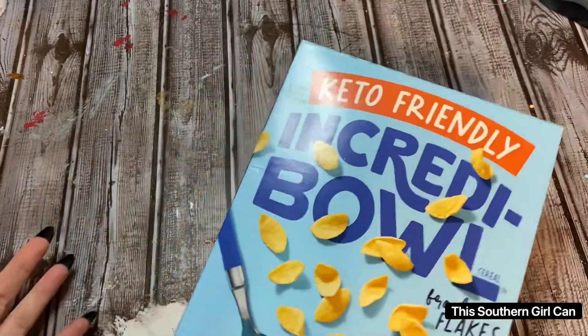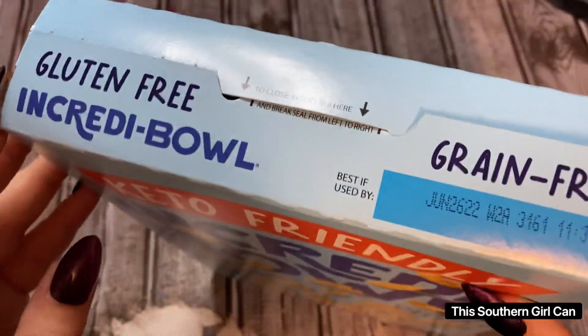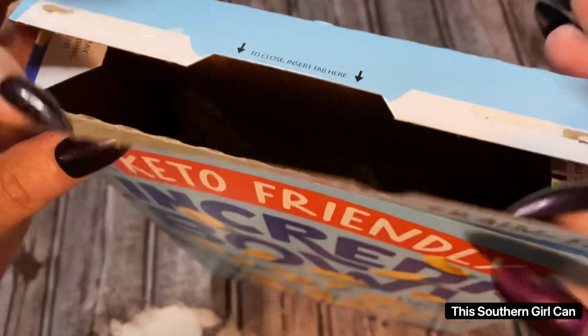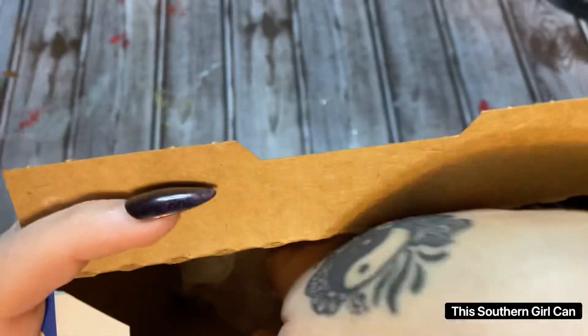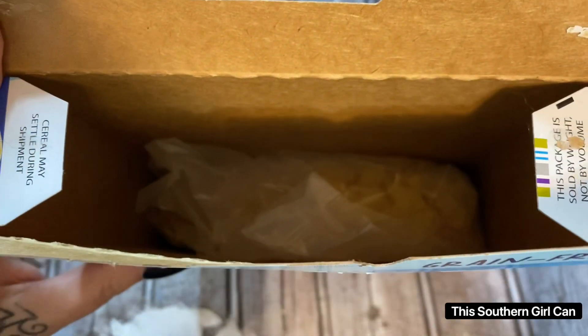You can get the resealable cereal containers, but they're kind of bulky. These little flaps up here, they do wear out pretty daggone quickly, so I wanted to show you a way how you can get a good seal on your cereal without taking it out of this container.